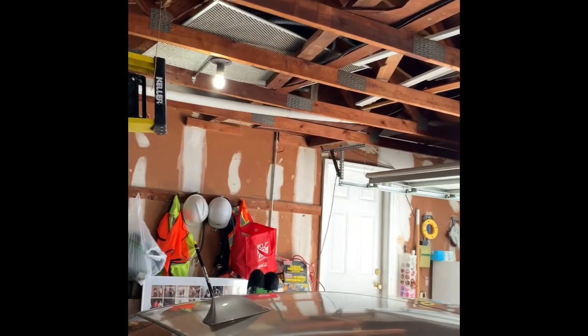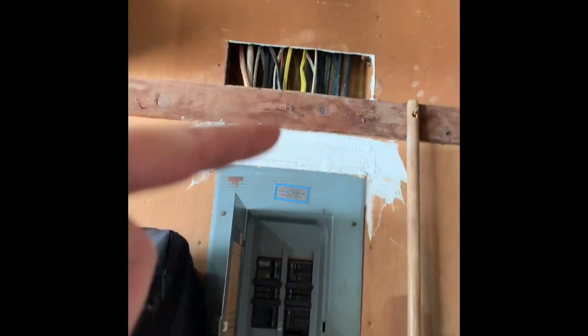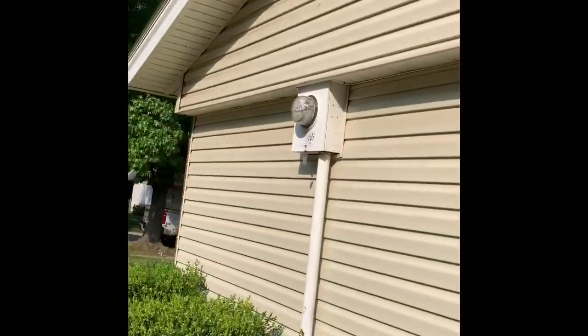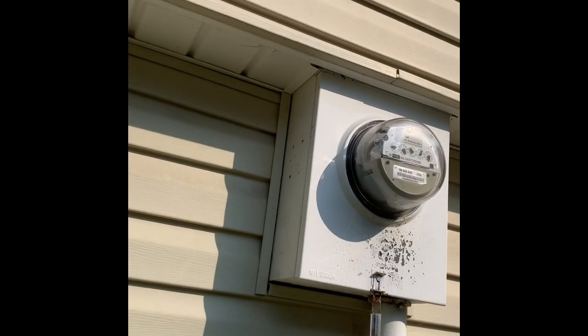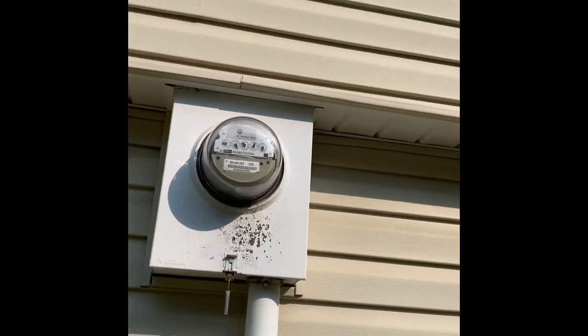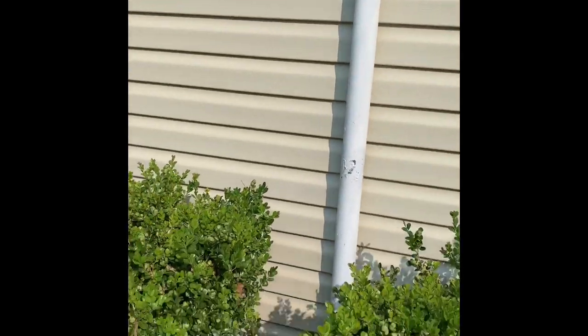Right here by the stairs, it ties to the cold water line, and then at the main shutoff it's got a jumper on that side of it. On the outside we have a meter base, so we gave options for panel, panel and meter base, and also a surge protector.